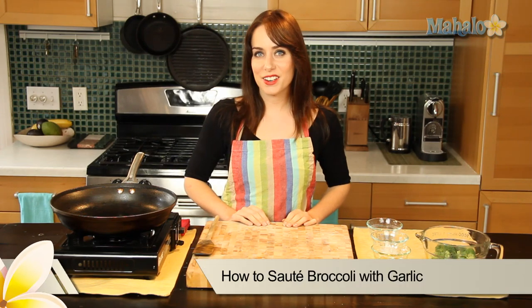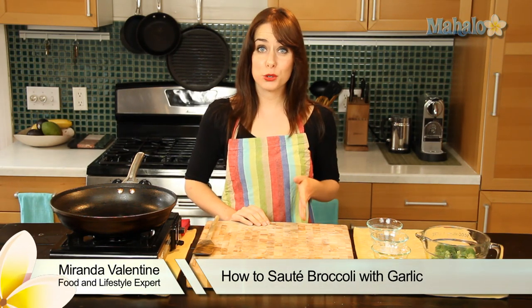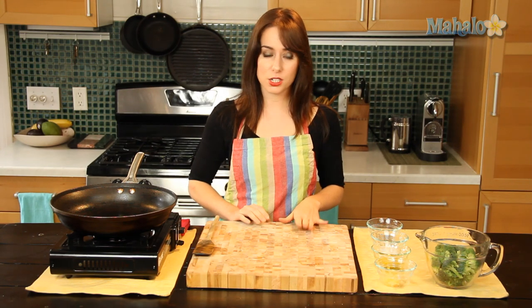Hi, I'm Miranda Valentine, editor of the lifestyle blog Everything Sounds Better in French. Today I'm going to show you how to make sautéed broccoli with garlic. It's a totally delicious dish and really simple.